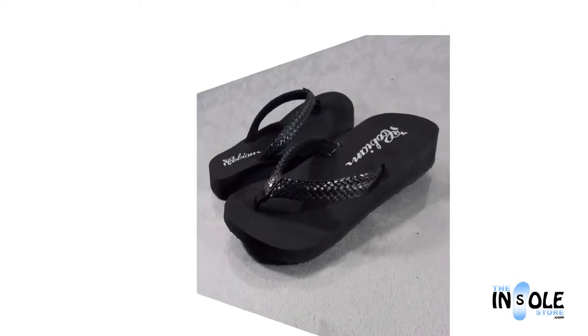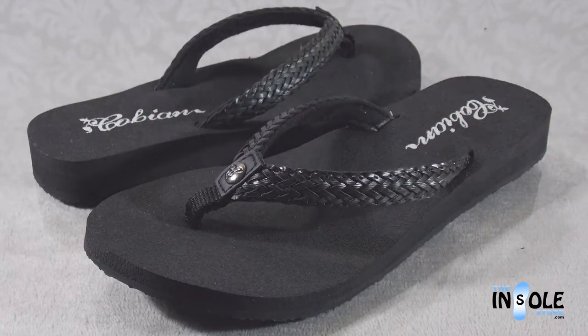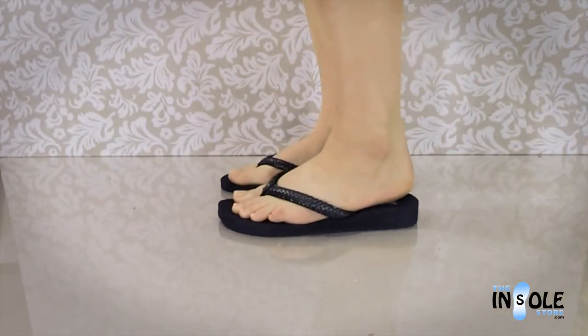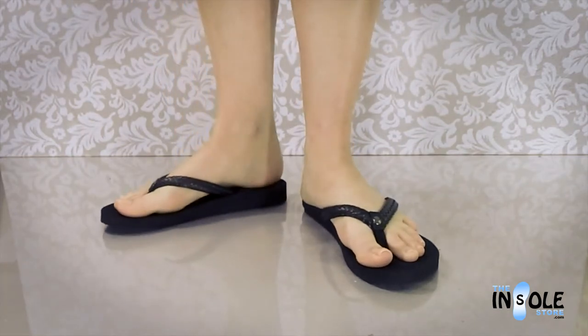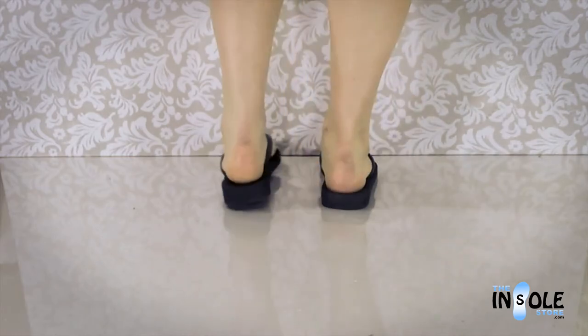Hello and welcome to the insolestore.com. You have selected the Cobian Lilati sandals. Offering the best in fashion, fun, and feel, these sandals feature an extra soft and cushiony topcoat and is known as the thinner version of the braided bounce sandals with a thinner strap as well.